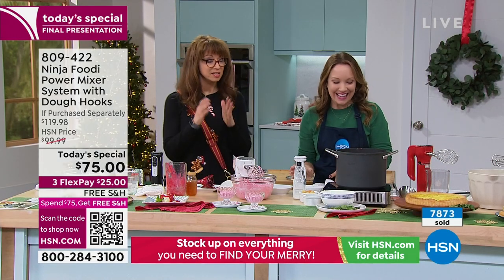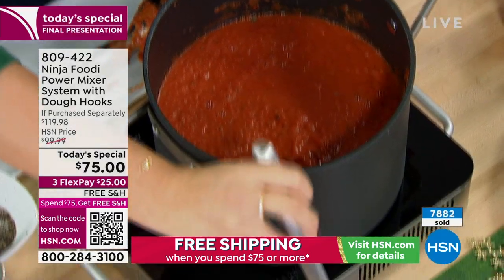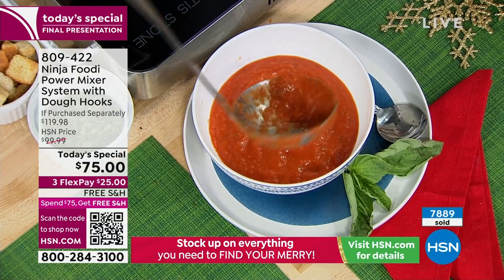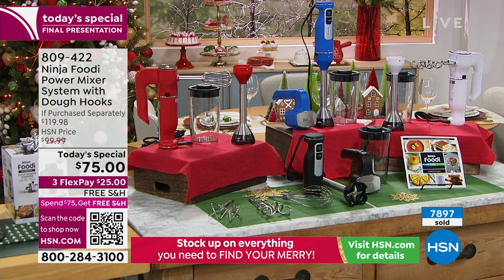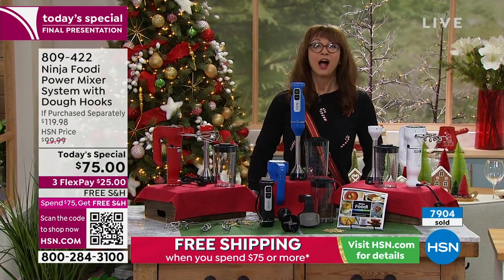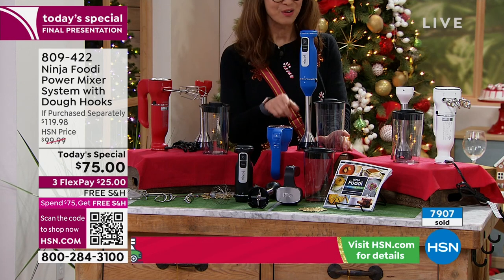Now I can add my cream — or if you're dairy-free, you can do oat milk or almond milk to make a creamy tomato basil soup. Look at how nice and hot and bubbly that is. You can't do that in a normal blender — that's why you need an immersion blender, one that is hot-food or hot-liquid friendly. Even some blenders tell you do not put hot liquids in. It is the final airing — it is your last opportunity. The cobalt: we have the final 400. If you want that cobalt, it is the final 400.